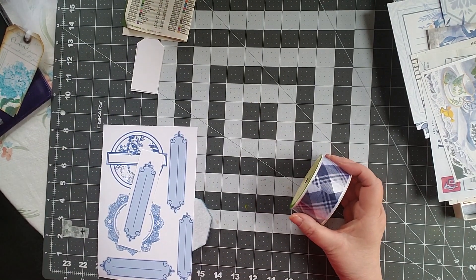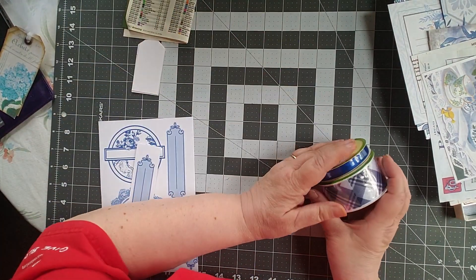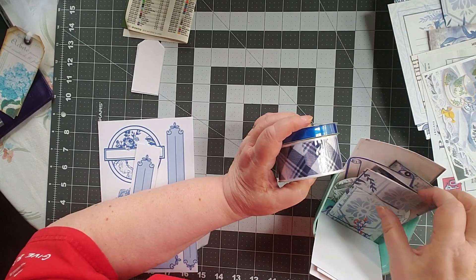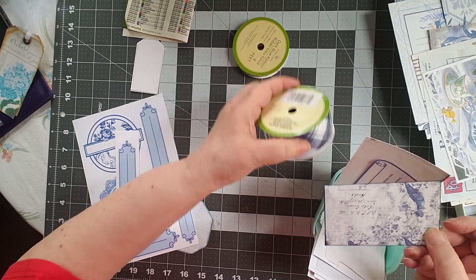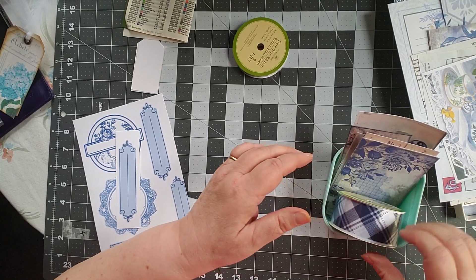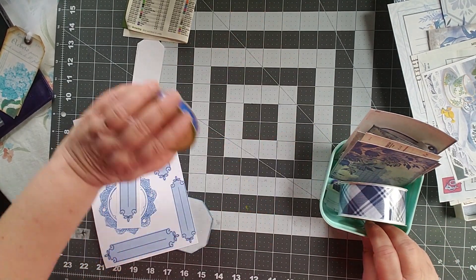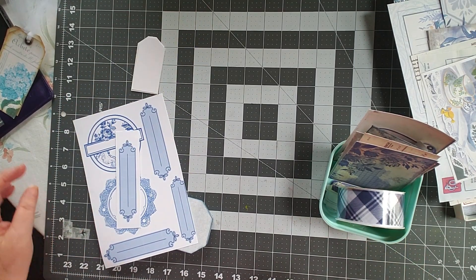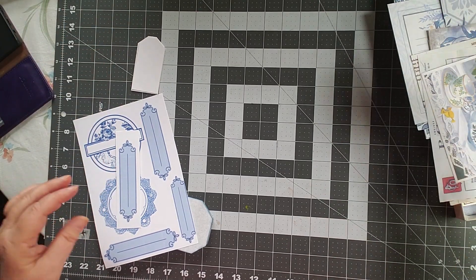I also have ribbon. I have this ribbon and I have this ribbon — obviously they don't match. Which ribbon might I use? Oh look at that — doesn't that match nicely? We're going to throw that ribbon right in there. I'm going to hang on to that and we'll probably put the other one away. And that's garbage — those are all to be filed elsewhere.